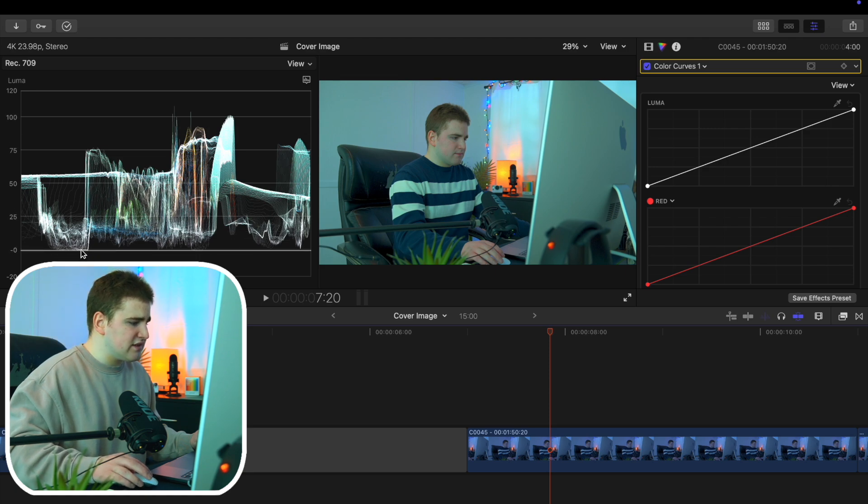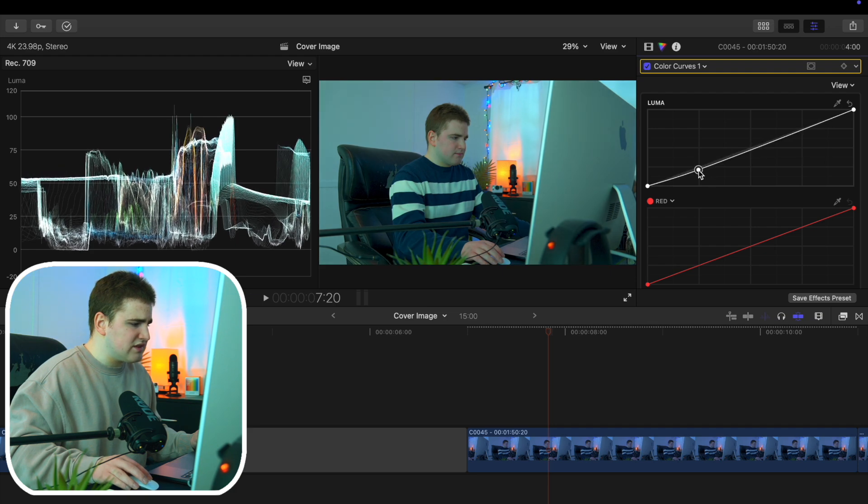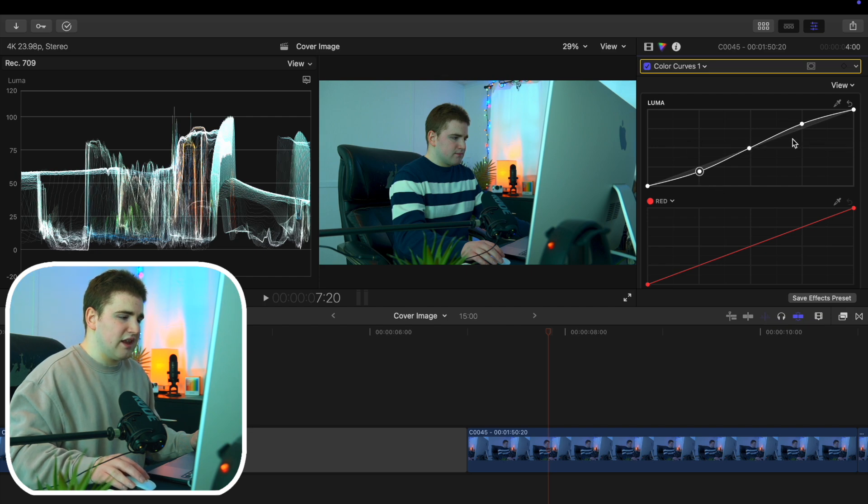You can see it's kind of sitting on the zero line. I might take the shadows and bring them up a little bit or down — bring it up and it gets lighter, bring it down and it gets darker. I think that looks pretty good. Then I want to increase the mid-tones a little more and increase the highlights. You can see how it creates that S shape — that's basically what people mean by an S curve, it's just adding contrast to the shot.